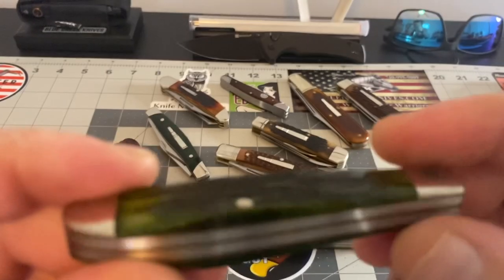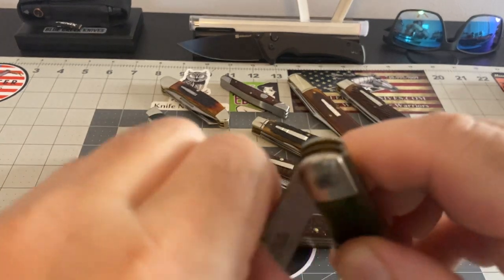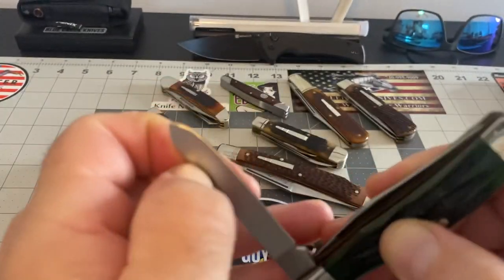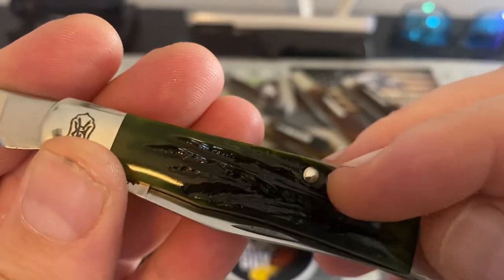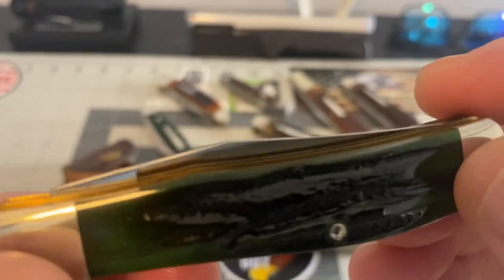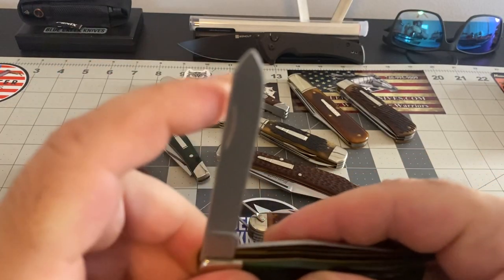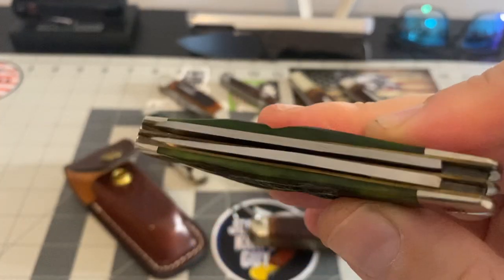This one I found brand new in box — I couldn't believe it. It's a little trapper, found it unopened. What makes it so great — look at the jigging, look how deep that jigging is, look at the depth on that green jigging. Is that unbelievable or what? Look how deep it is — just an awesome mini trapper, and it's awesome.